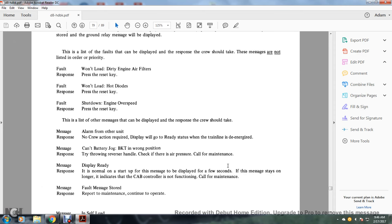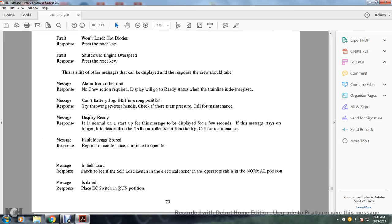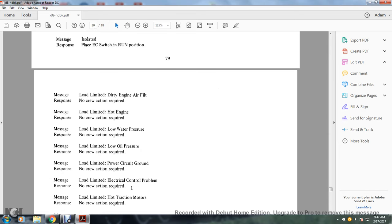Message display ready: normal start-up message displays for a few seconds; if the message stays on longer, it indicates the cab controller is not functioning — call for maintenance. Message fault stored: report to maintenance and continue operation. Message self-loaded: check the self-load switch in the electrical locker in the operator's cab for normal position. Message isolated: place the engine control panel switch in the running position. Load limit — dirty engine air filter: no crew action. Load limit — hot engine: no crew action. Load limit — low water pressure: no crew action. Load limit — low oil pressure: no crew action. Load limit — power circuit ground: no crew action.